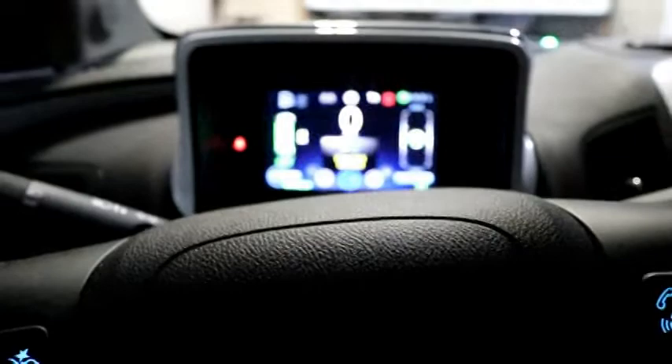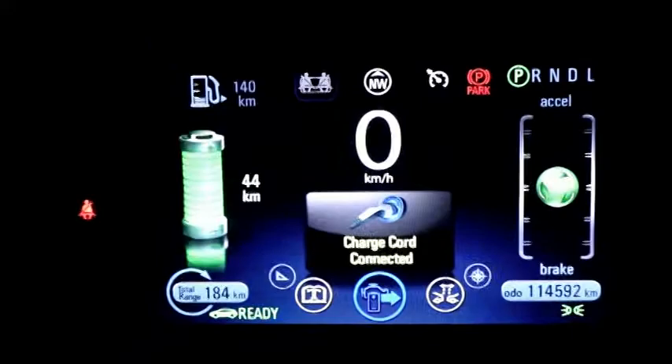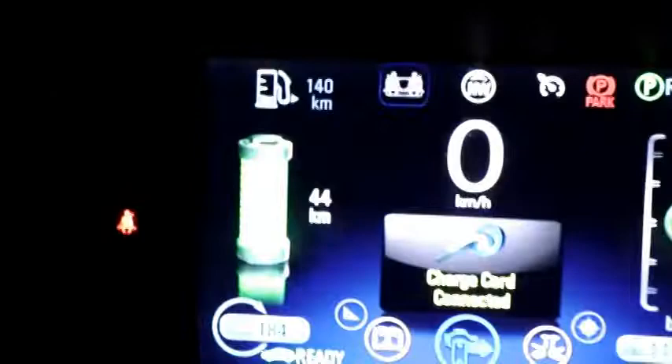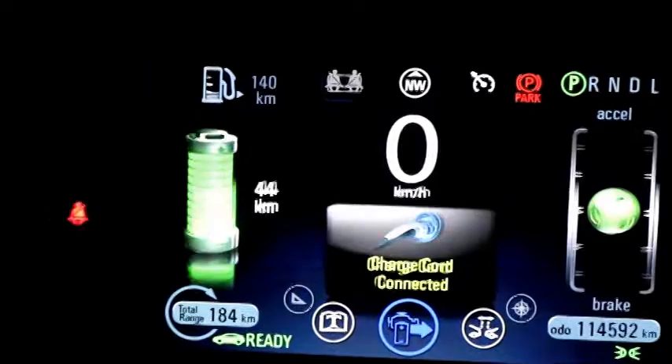I'll mute the radio. You'll notice in our front screen it says 'charge cord connected' — we're still plugged in and fully charged, but it's warning us the charge cord is connected so we don't drive away. In fact, I have my foot on the brake and I'm trying to engage reverse and then drive, but the car has locked me out because the charge cord is connected — it's not going to allow us to drive away.